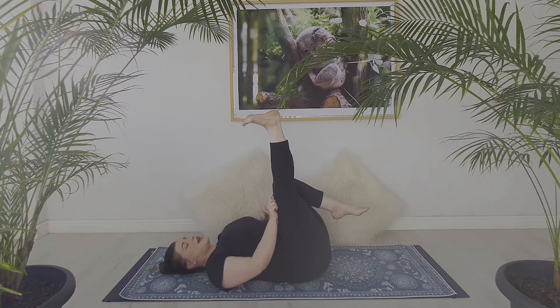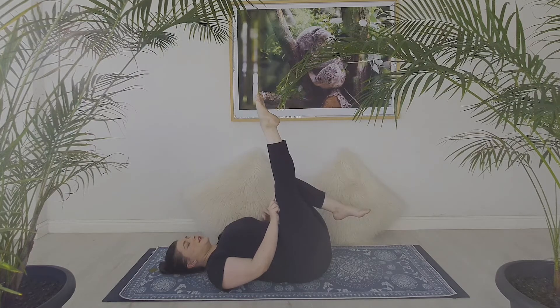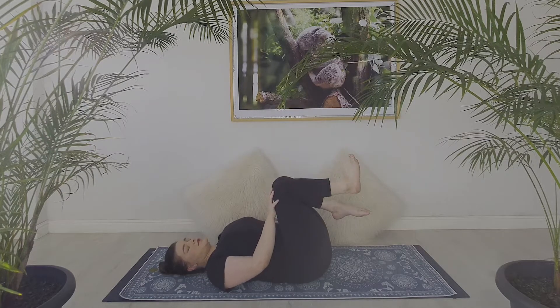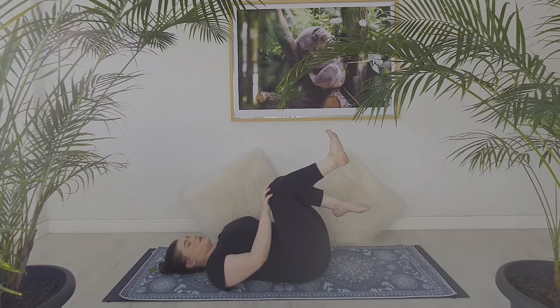Inhale: point and lengthen. Exhale: bend and flex. We're going to do this eight more times on this side. You may find that you want a slight tucking of the tailbone so that your lower back isn't arched away from the ground. Good job — feel like we might have done ten.